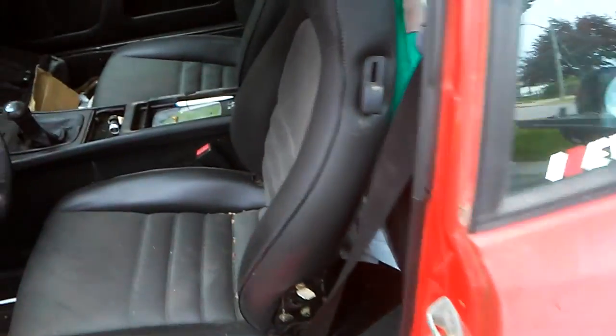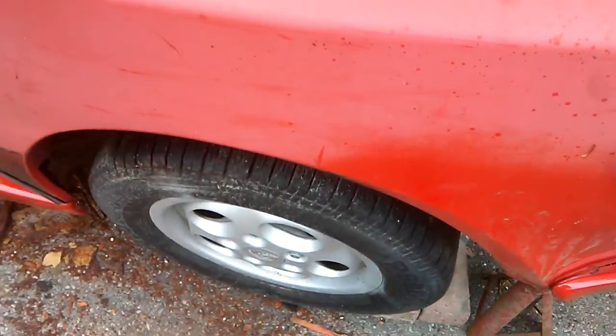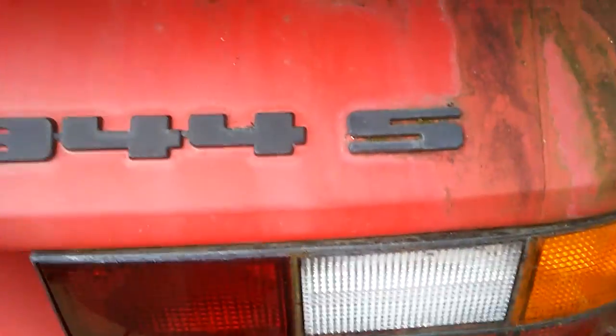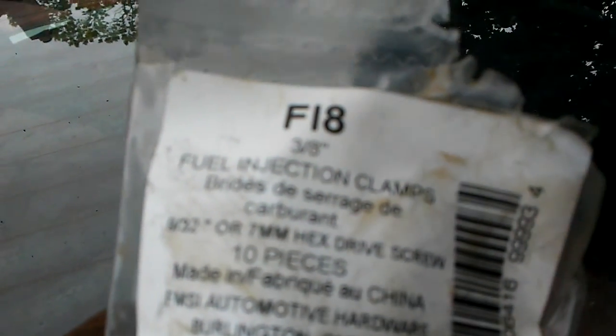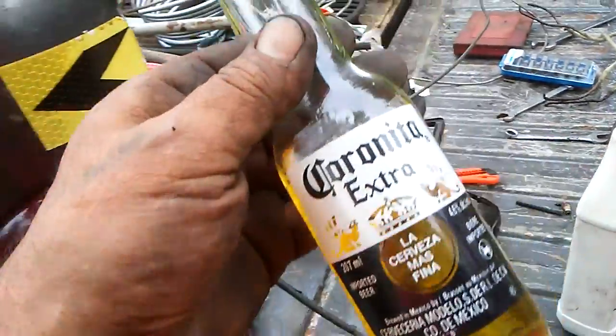Boys, ten years this car sat, and it took me two days to start it up. These are the clamps I was talking about - fuel injection clamps. Now I can enjoy my espresso, now I can enjoy my Corona!